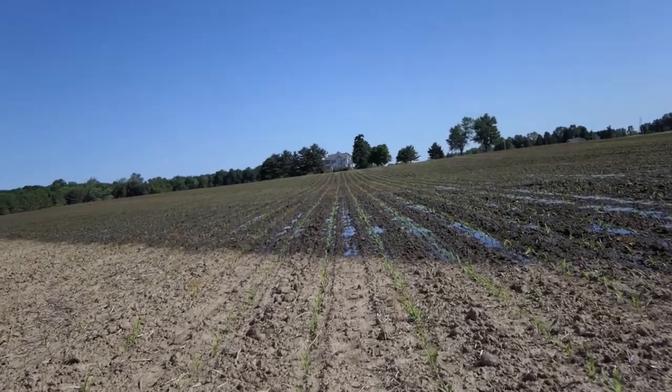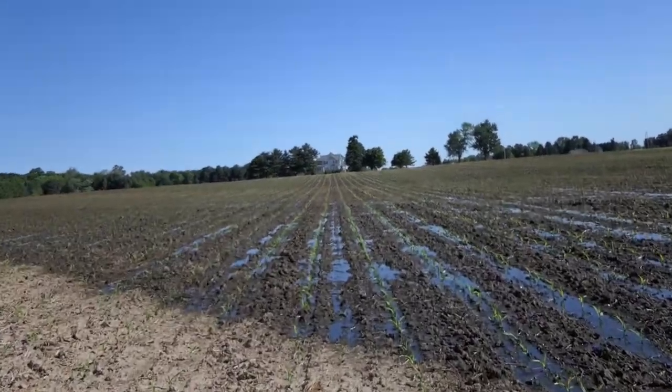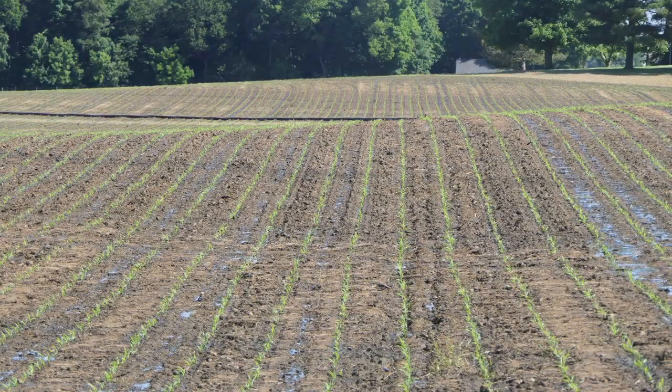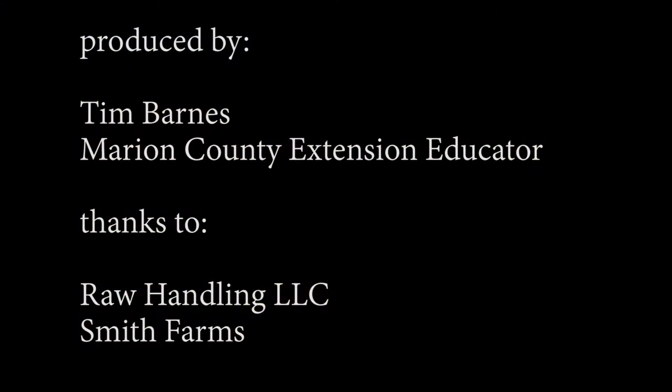Notice here as we transition from the unapplied to the applied area, there is some ponding for a little bit of time, but within a few hours the manure has been incorporated into the ground.